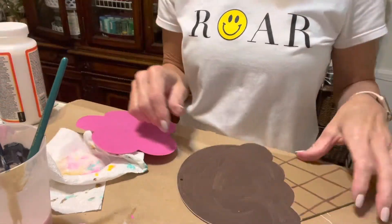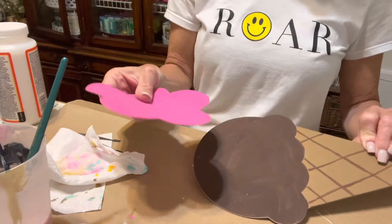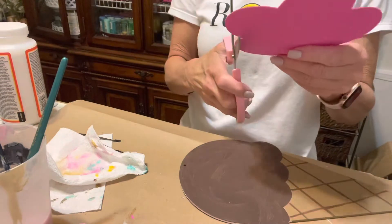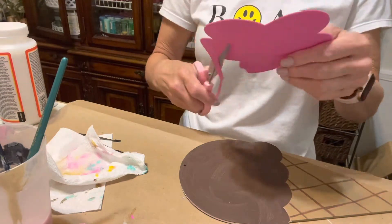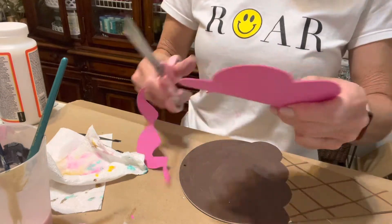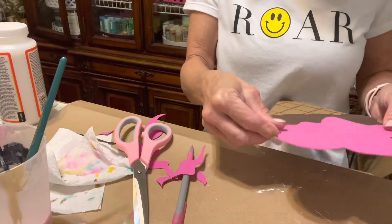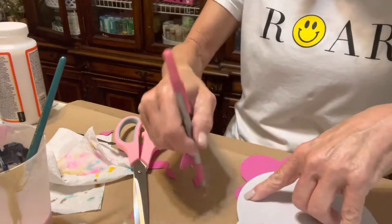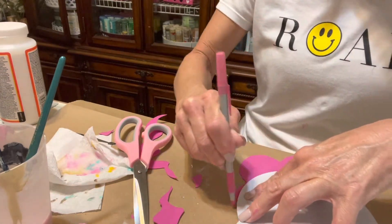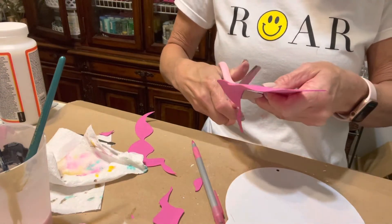These are ice cream signs from Dollar Tree that I repainted and added craft foam to embellish them. For some really incredible tutorials on how to make some really neat, sweet treats, I recommend watching Glitz and Glue's channel, The Pink Trees channel, and also Peep This Y'all channel.